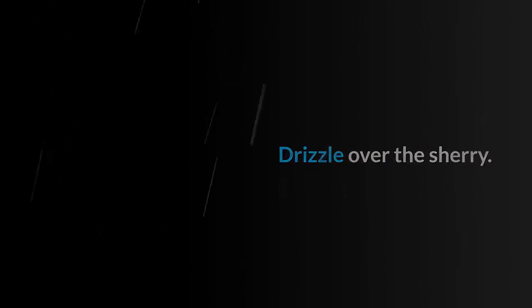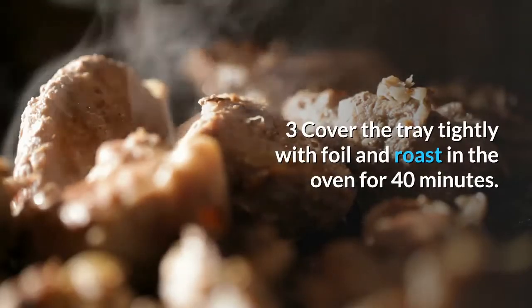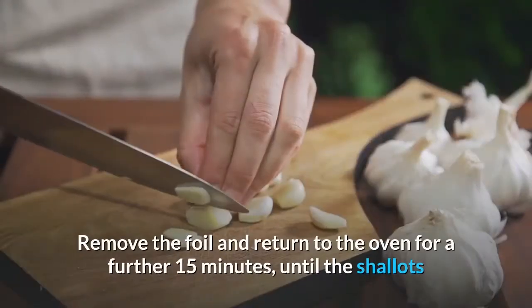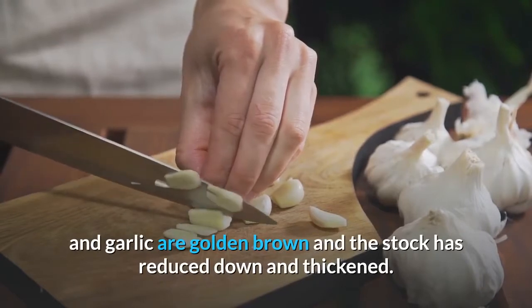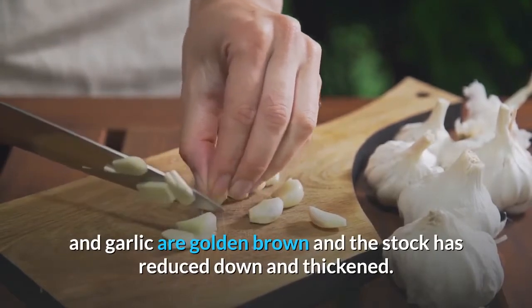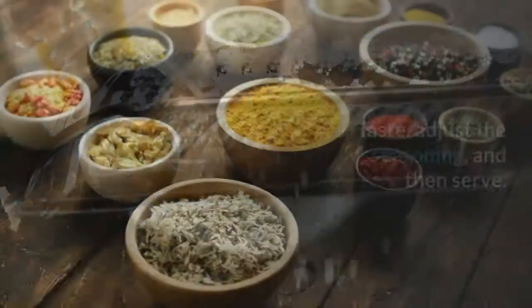Drizzle over the sherry. Cover the tray tightly with foil and roast in the oven for 40 minutes. Remove the foil and return to the oven for a further 15 minutes until the shallots and garlic are golden brown and the stock has reduced and thickened. Add the butter and parmesan, stir to combine, taste, adjust the seasoning and serve.